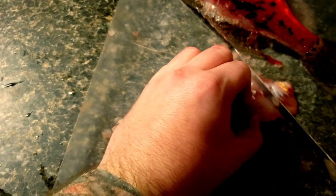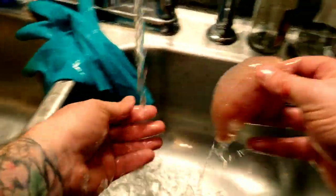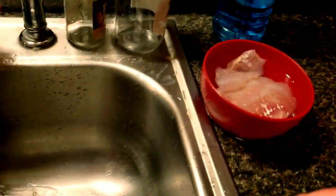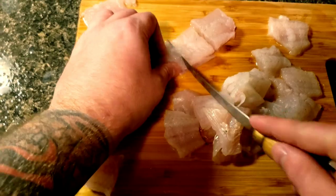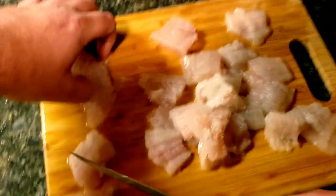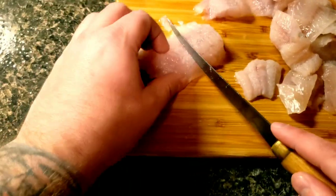I'm going to rinse it off with cold water and then stick it in more cold water. Now I'm just cutting these into little bite-sized pieces before we bread them and fry them — cutting them about an inch and a half to two inches. I have some bigger ones and some smaller ones.